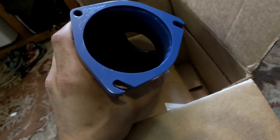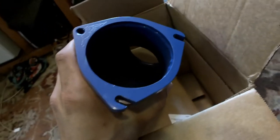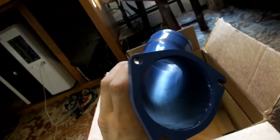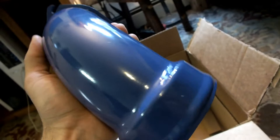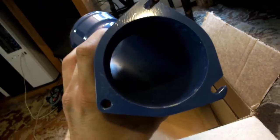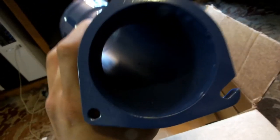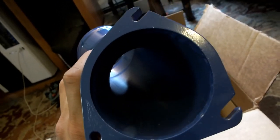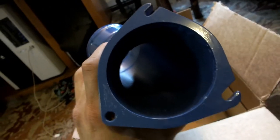The reviews definitely indicate it increases throttle response. Some people got a little better mileage and a little more power. When I take the other one off, I'll do a side-by-side comparison. This is a three-inch inlet and outlet, mandrel bent all the way through. It feels nice and sturdy and looks like the right part. Next time you see this, it'll be next to the one I took out of the truck, and then I'll put it on and report back.